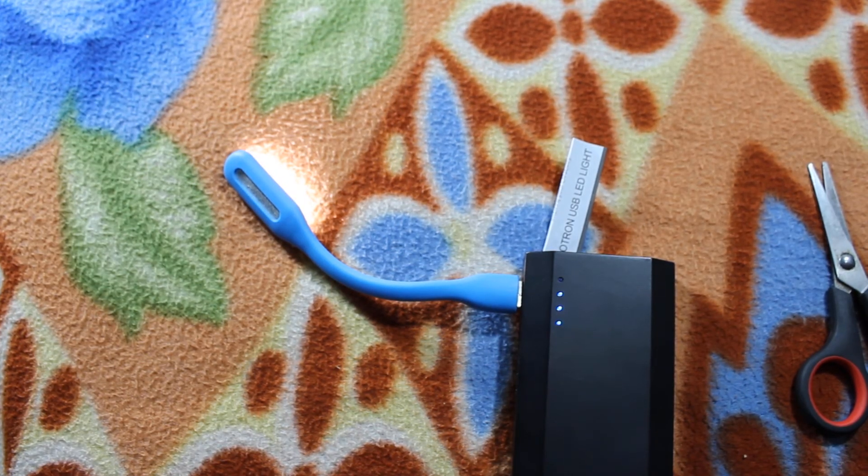So this is my video. This is my new portable USB LED light. Some more viewers, subscribe here and give a thumbs up to me. Bye.